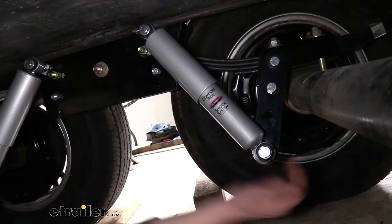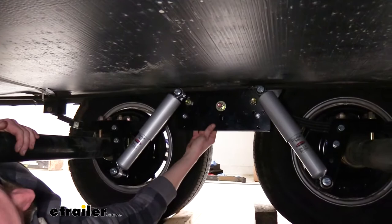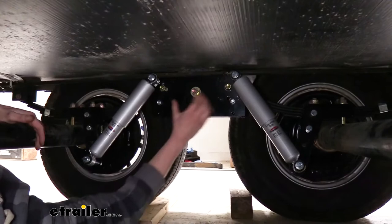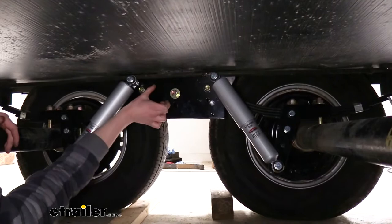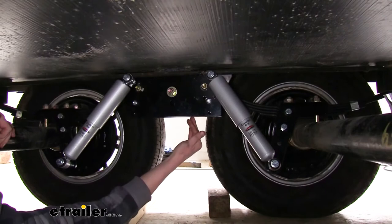For those of you who do all the maintenance on your own trailer, this is going to be a better setup for being able to lift your trailer. With your factory equalizers, if you lift the trailer by its frame to take the wheels off and service the brakes, often the axles will fall down and the shackles connecting your equalizer to the eyelet on your leaf springs end up dropping down. When you set the trailer back down it's not going to ride correctly until you readjust the shackle above the equalizer — that can sometimes be an extra 15–20 minutes you really don't want to deal with.